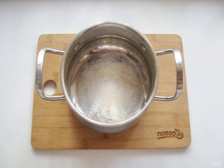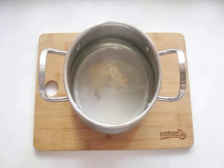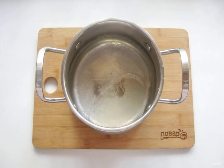Prepare the marinade. In a saucepan, pour salt and sugar, then pour the water and sunflower oil. Mix all the ingredients together.